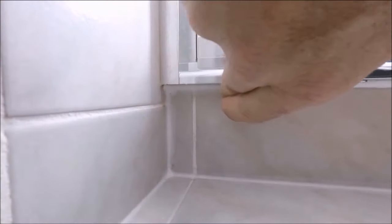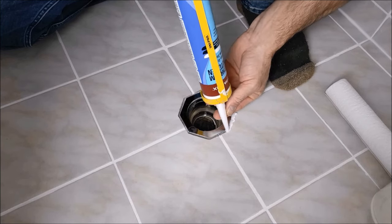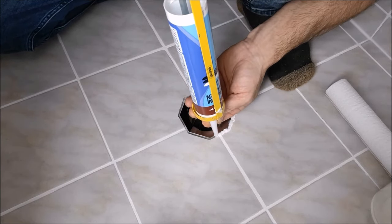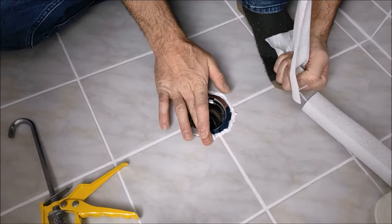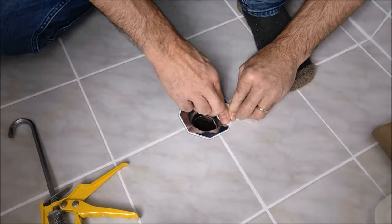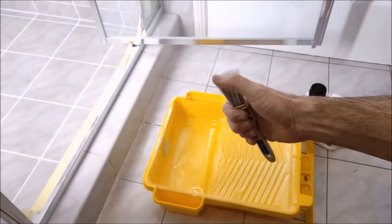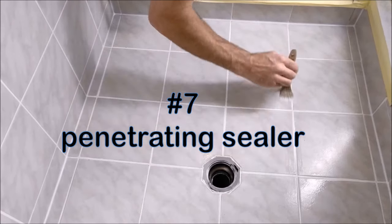Remember to get all the corners, like under the step. I also want to seal around the floor waste, forcing the silicone in as much as possible — this is such an important part to seal properly as all the shower's water heads to this drain. Lastly, seal the tiles and grout with a penetrating sealer. Once it's set, we can test out the shower.